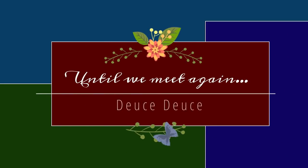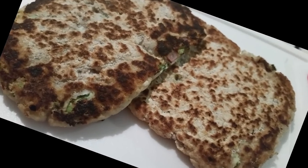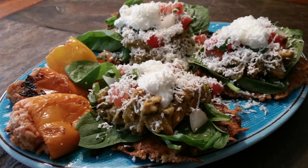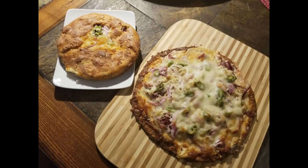Thank you so much for allowing me to spend time with you. If you haven't already done so, please hit the like button, subscribe to my channel, and hit that notification button so that you'll know each time I post a new video. Have a great day, bye-bye.